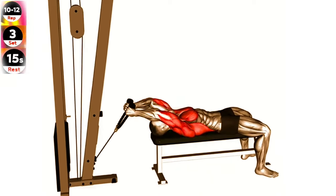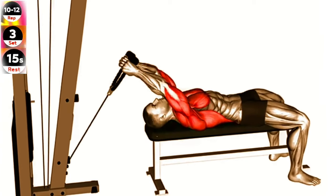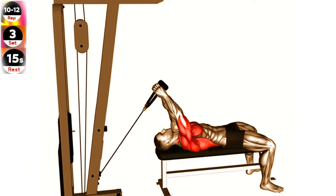Exercise 9: Cable lying extension pullover rope. Engage your core and maintain a stable position throughout the exercise. Avoid using momentum to lift the weight and focus on the contraction of your lats.